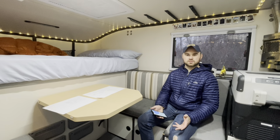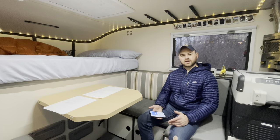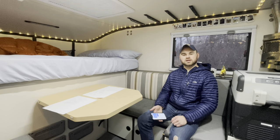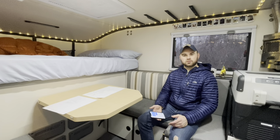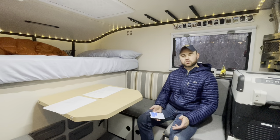We bought the camper used this past May and it came with a Goal Zero Yeti 1000. We think when we got it, it already had reduced capacity — it would never really charge past 80%. Towards the end of summer it would start randomly turning off, and we weren't able to really use it at all. It just wasn't reliable.